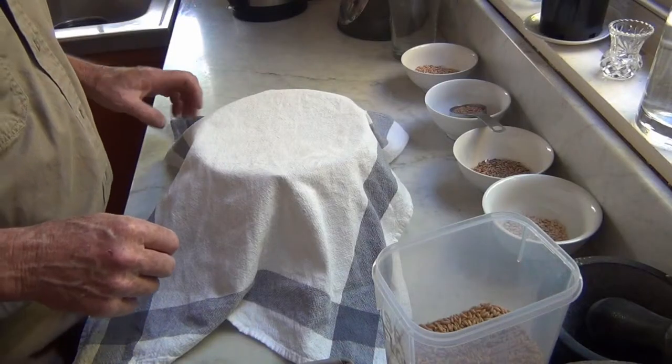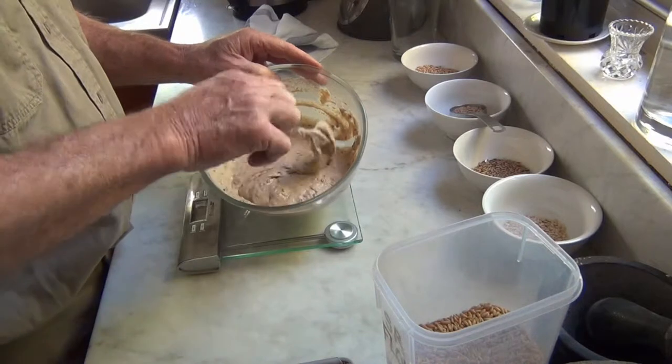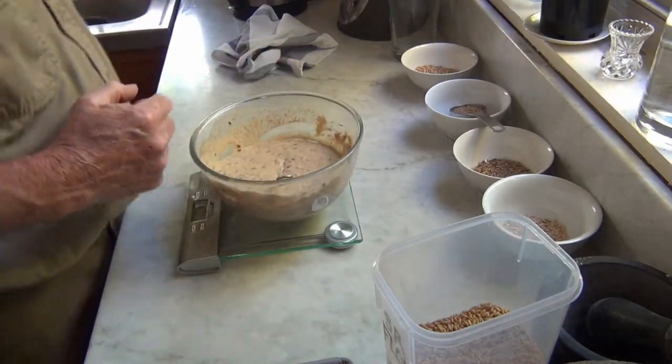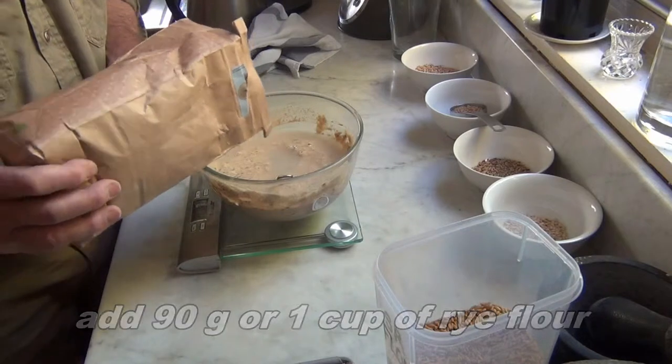It's now the next day, and it's about midday. It's bubbled up a bit and has a more glutinous feel. To this we're going to add another 100 mils of water, then 90 grams of rye flour, which is roughly a cup.